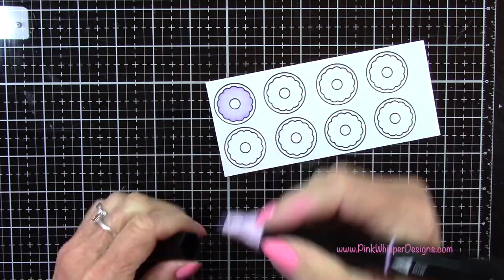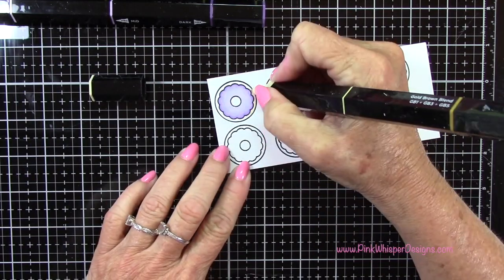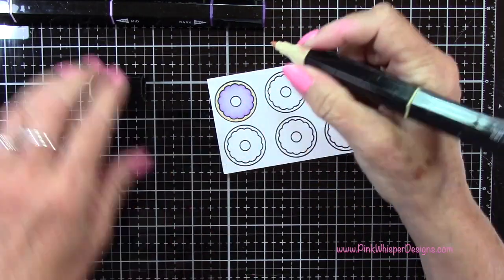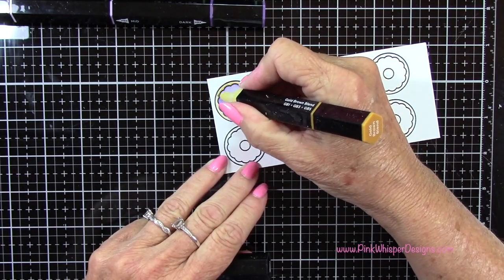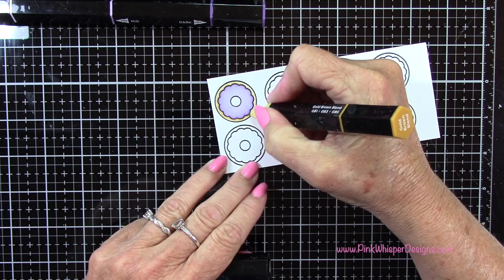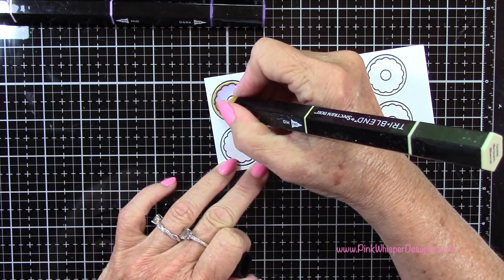That's for the frosting, and then for the donut portion itself, I'm going back to that Gold Brown blend, and I'm going to do that same color on all the donuts. Using the three colors and some shadowing, I'll color all of these donuts in the exact same way.